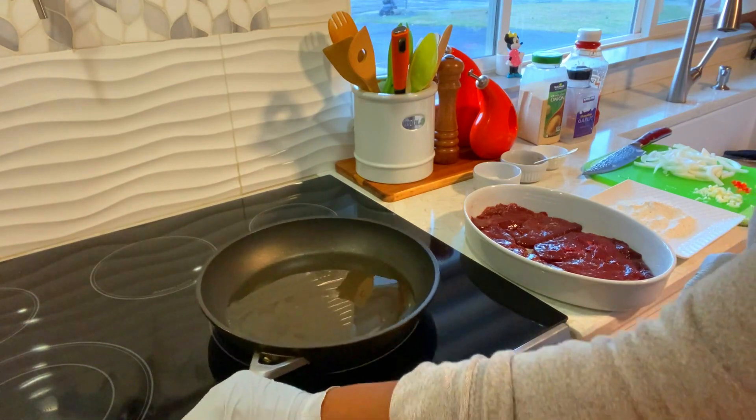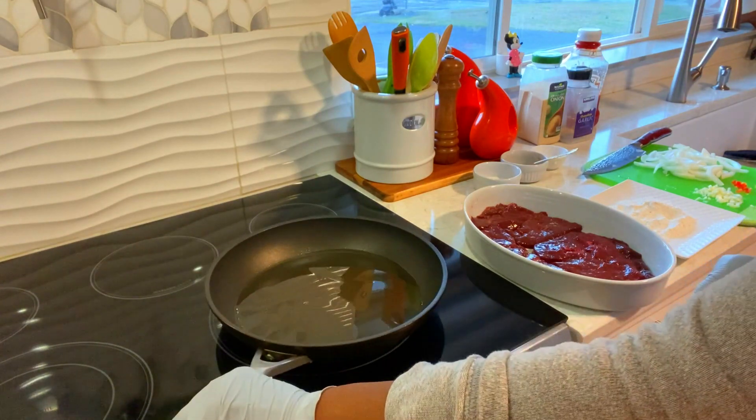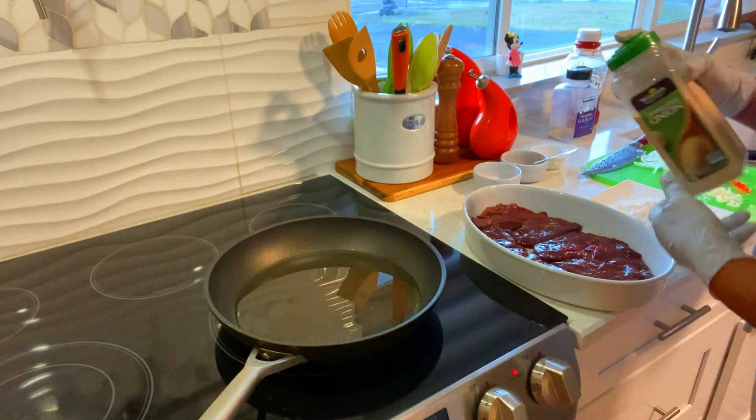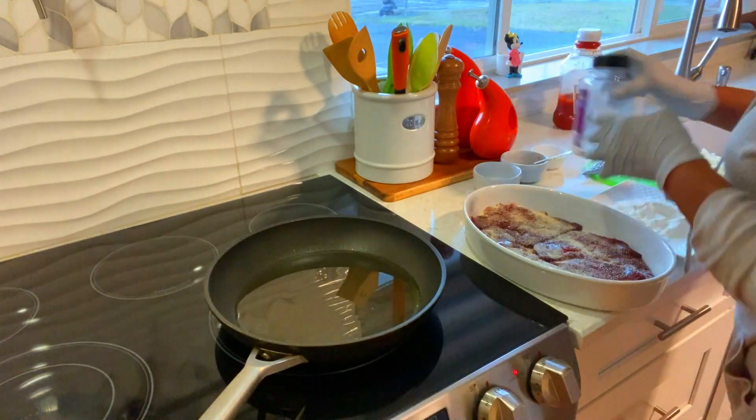Okay, I have some oil heating up here. I'm going to season my liver. This is onion powder, garlic powder.